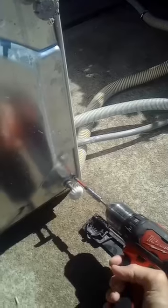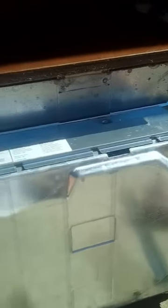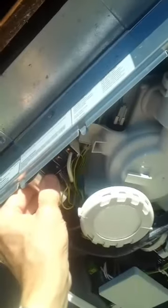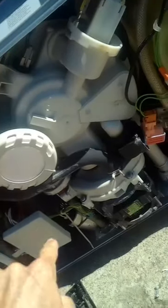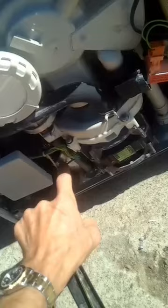Grab your feet here and pull off the bottom plate. You'll find two capacitors: one here is called a noise filter capacitor, and then you have the run capacitors down here. This one's an aftermarket one.